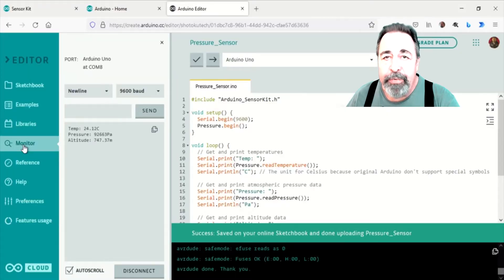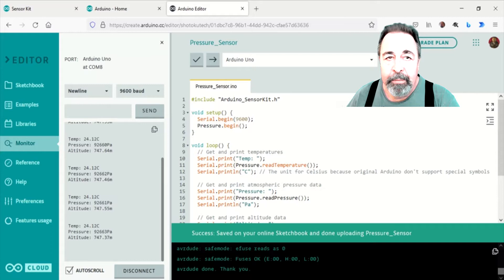I really like the pressure sensor sketch. This I2C pressure sensor includes its own temperature sensor, so you can see temperature, pressure, and a calculated altitude that is fairly accurate. That's impressive.